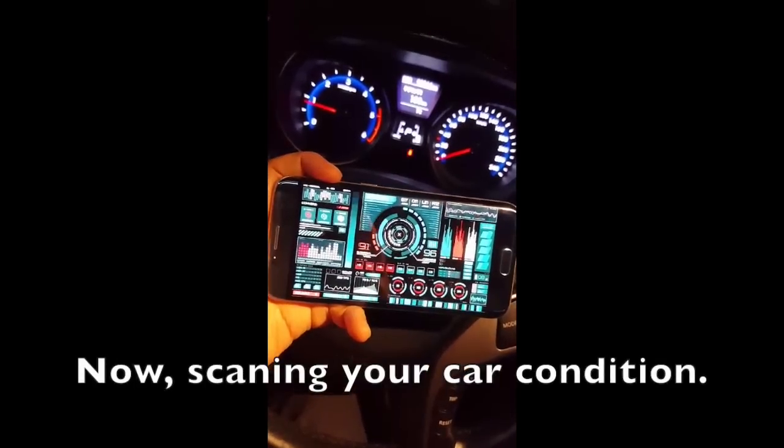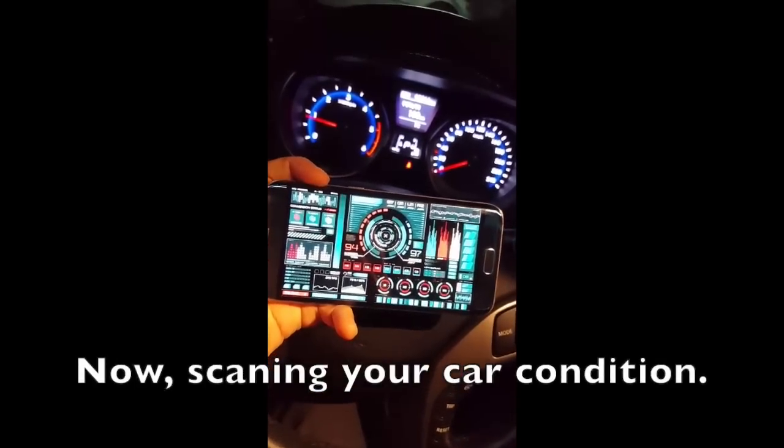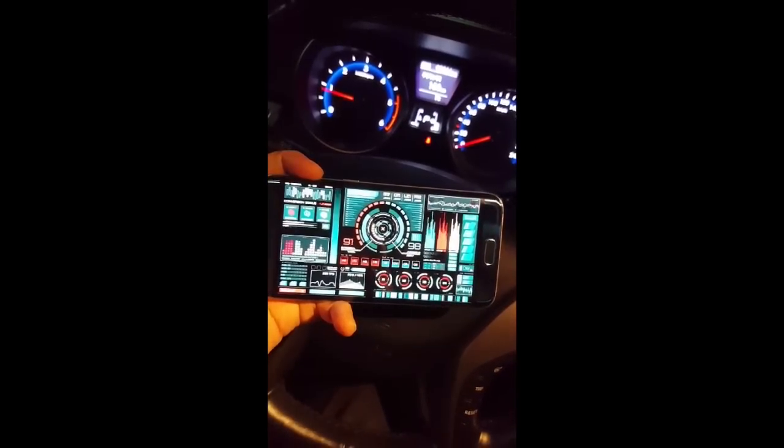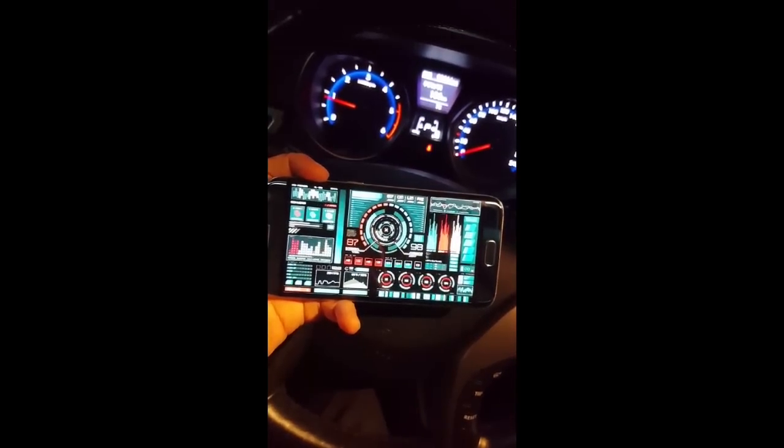Now you can see from your smartphone, you can diagnose any problems your car might be having. All these readings are taken from the OBD2 slot — things like fuel consumption, speed, and any error messages.